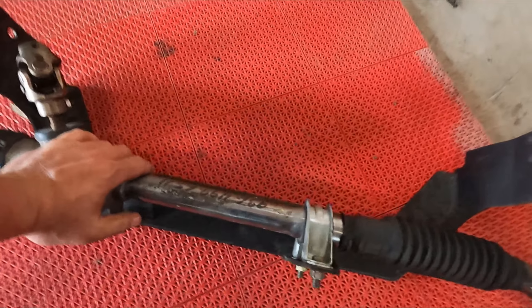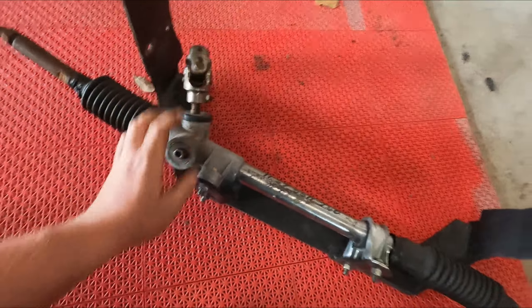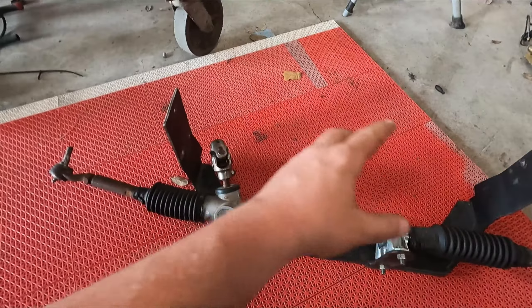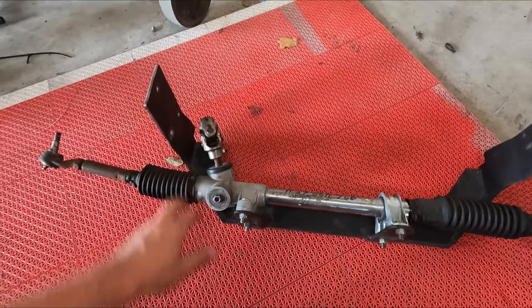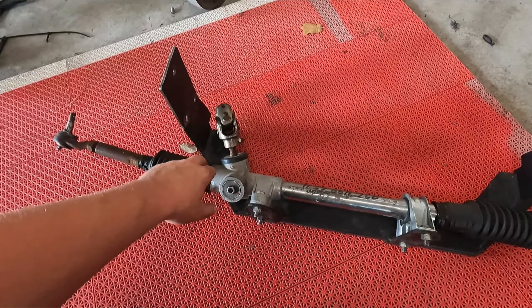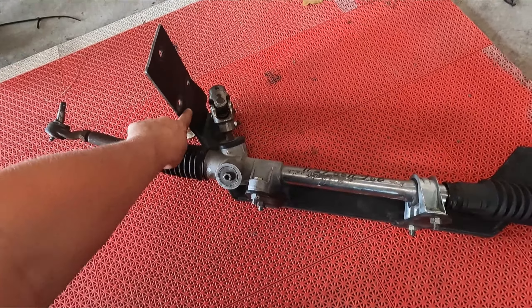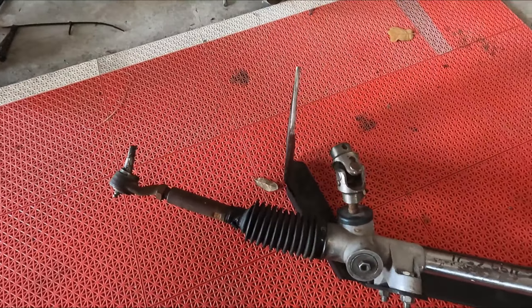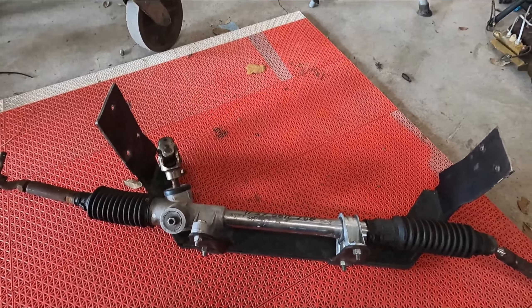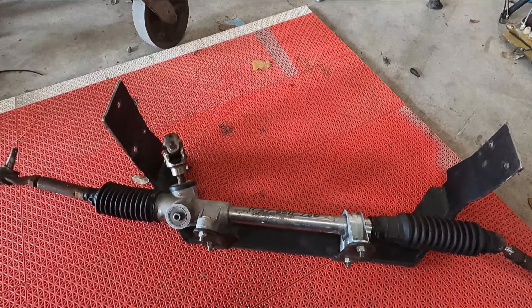I picked this up at a swap meet — manual rack and pinion, Flaming River, it's for a 66 Mustang. The way it works is it bolts in where your idler arm and gearbox would have been. Well, it's too narrow for the Fairlane, so I put it in the metal brake and bent it out a little bit where it has a step. That way it'll reach the frame, but I'm gonna weld it in because it still doesn't match up to bolt up.